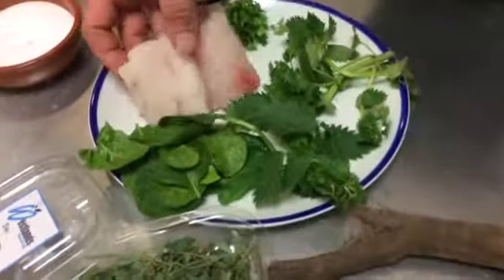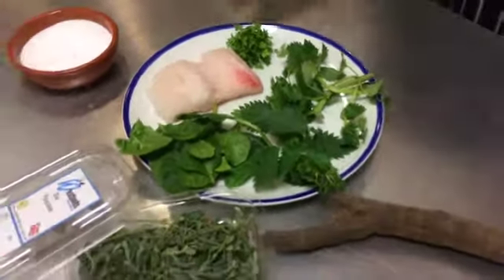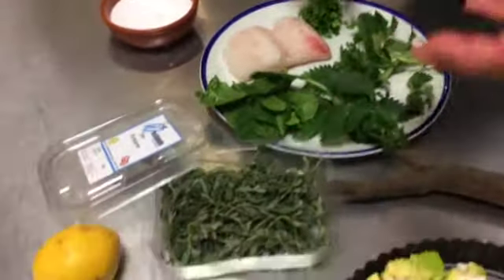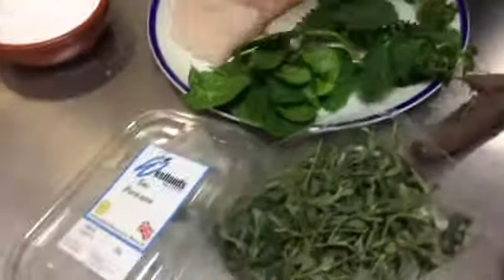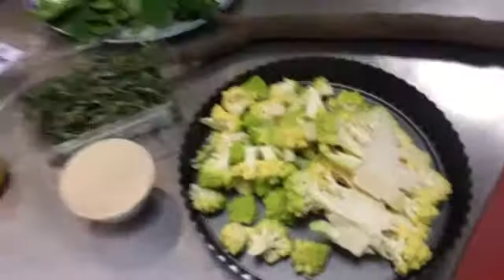What we're going to do with it is make a sort of sea purslane, nettle, spinach, and a bit of chervil with some breadcrumbs — we're going to make a crust to go on top of it, and then we're just going to bake it in the oven.